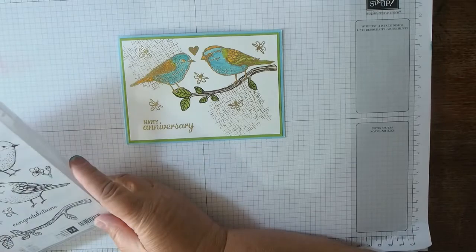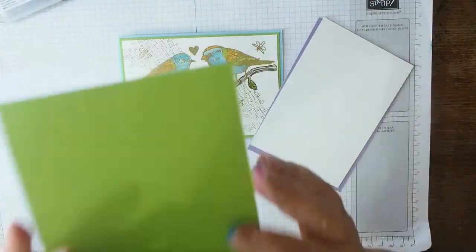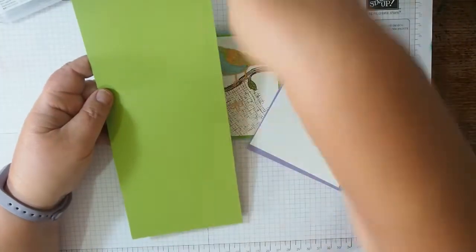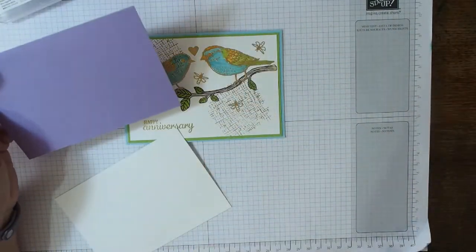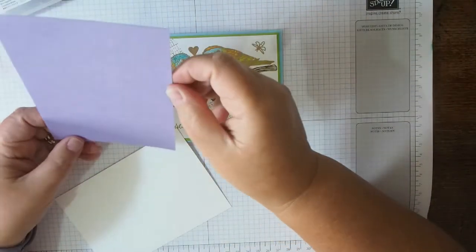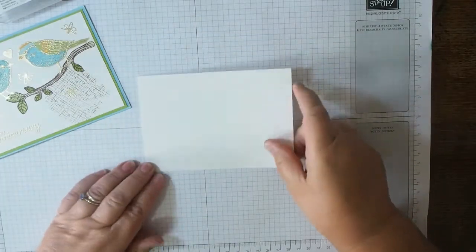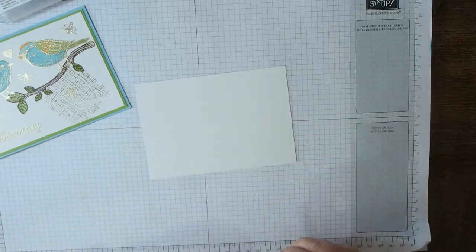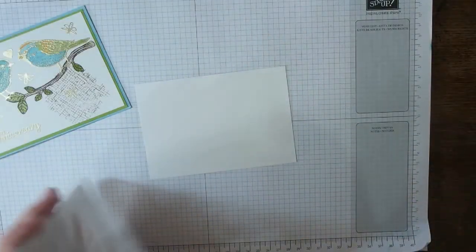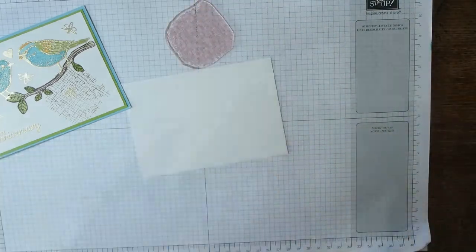Lots of my colleagues are extremely talented and a lot more organised than me, so go have a look! Let's make a start. I've cut a base card in granny apple green — it's half a sheet of A4 cut longways and folded in half, as simple as that. Then a layer of highland heather which is 4.4 by 10.1 centimetres, and the piece I'm going to stamp on is 9.7 by 14 centimetres — strange measurements I know, but they work.